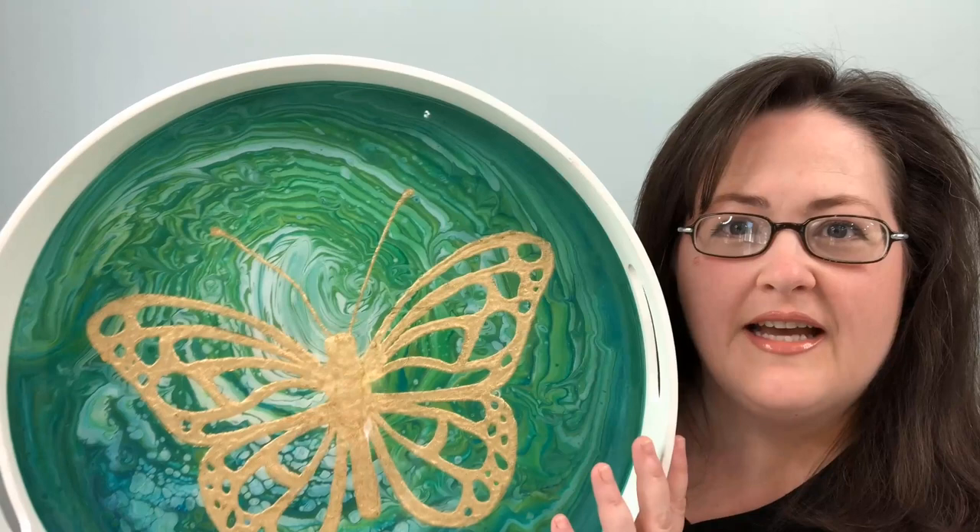Hey there, I'm Christy with Addicted2Decorating.com and today I want to show you how I made this serving tray out of acrylic paint, gold leaf, and resin. So stay tuned for the details.